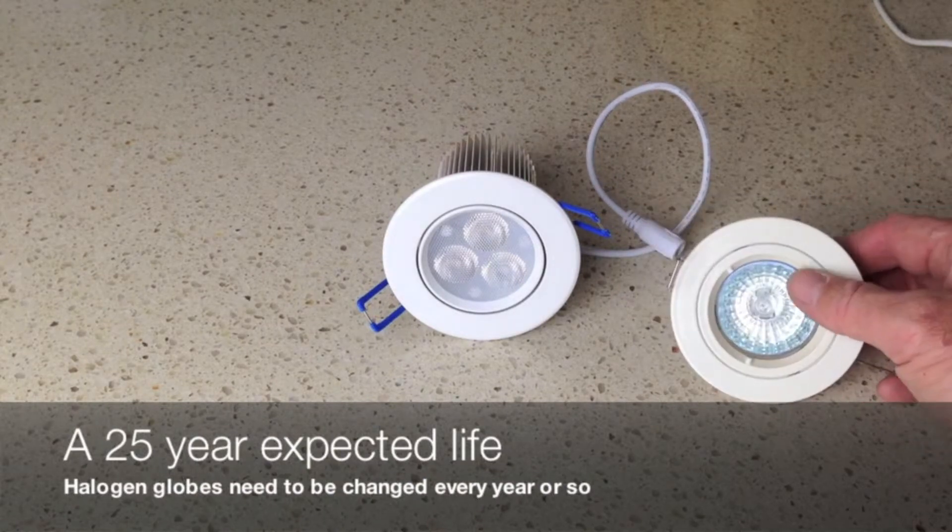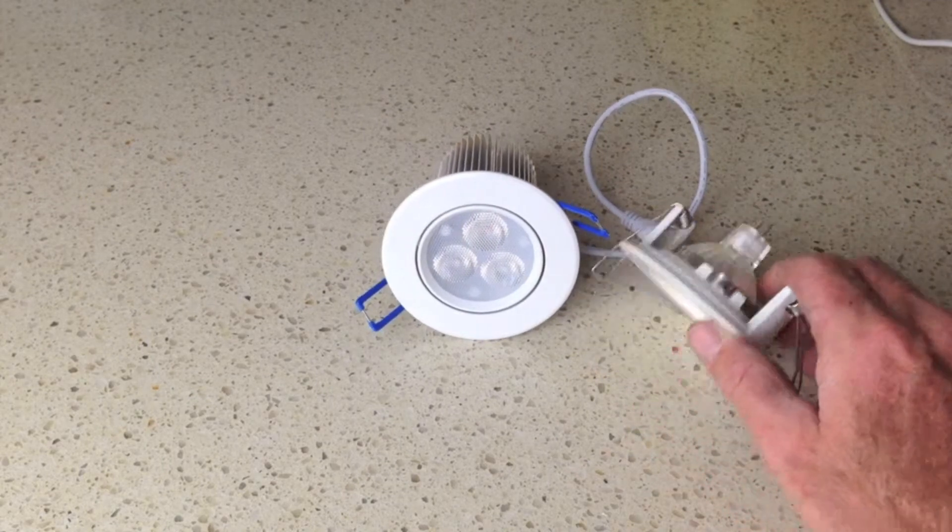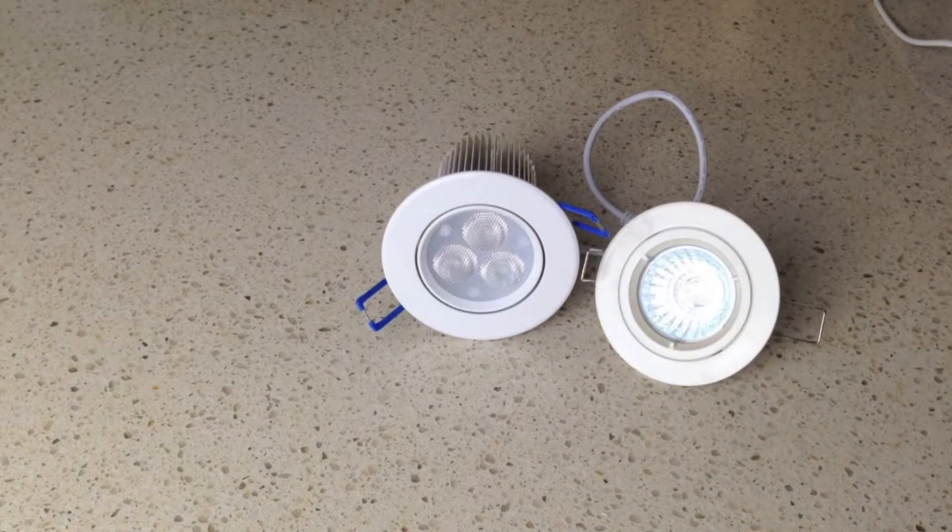An LED light is the entire light fixture and it's designed to last about 25 years with average use. Whereas a halogen light is designed to take a globe — you can see the globe in the back. And as you probably know, you need to change those globes every year or so.